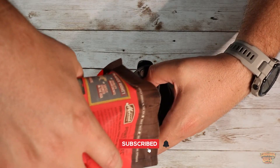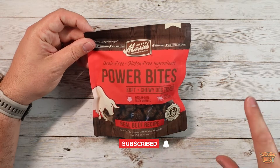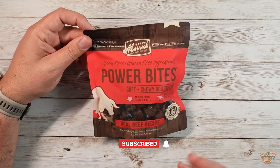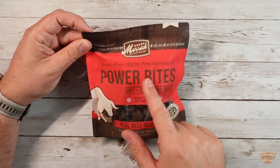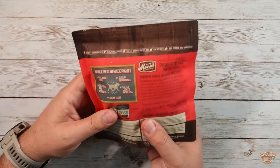I order these specifically for training. I order lots of different treats and I like to mix them up here and there in case the dog gets a little bit less interested in them. These ones in particular jumped out because they're grain free and gluten free, which is awesome. Real whole foods.